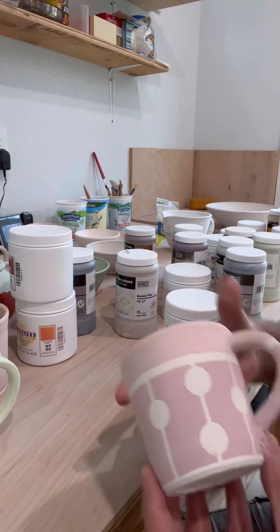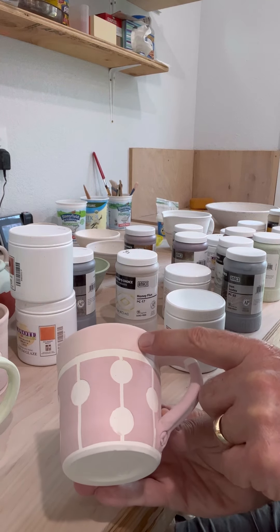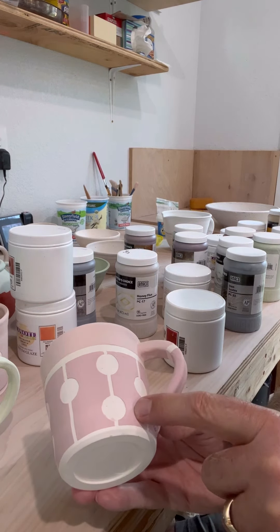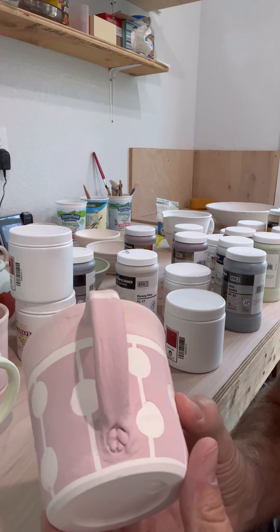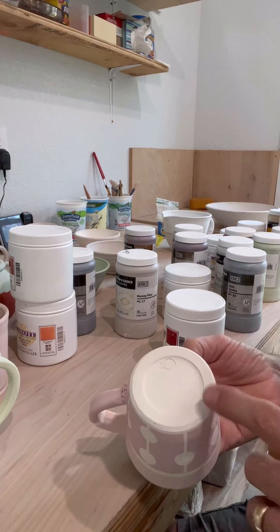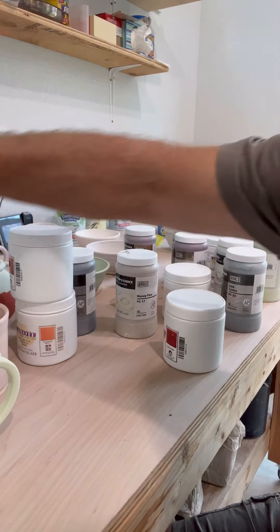Here's another one of hers — red-orange at the top, really red down here. Got my little signature peace sign on the handle. That'll come out really cool — it'll be fun pulling that out of the kiln.